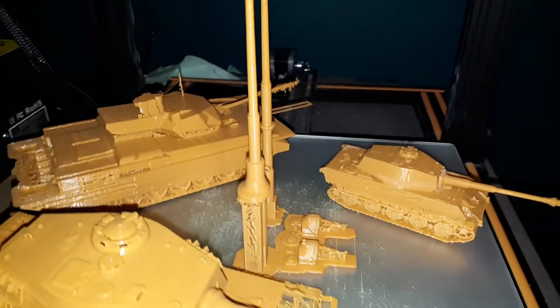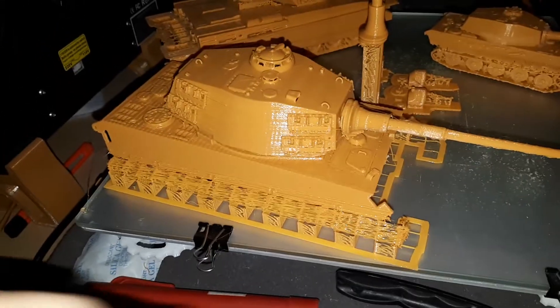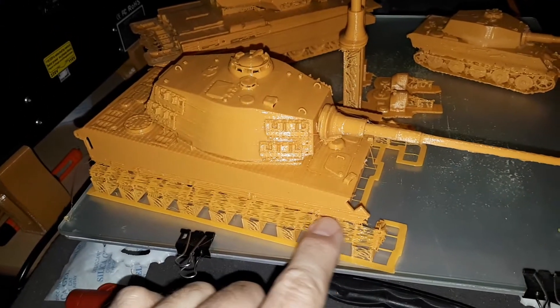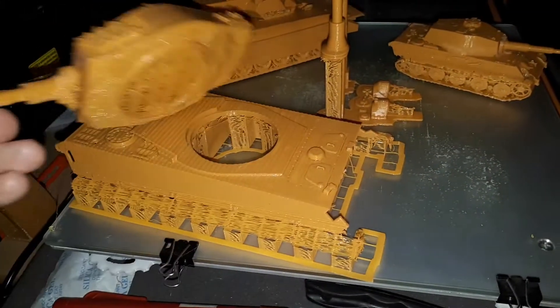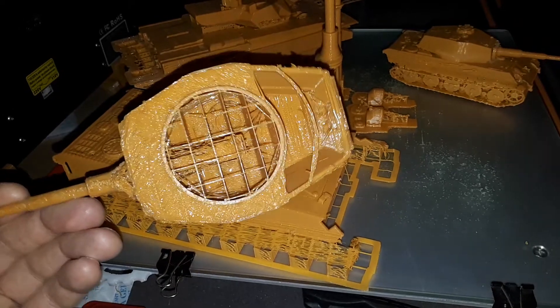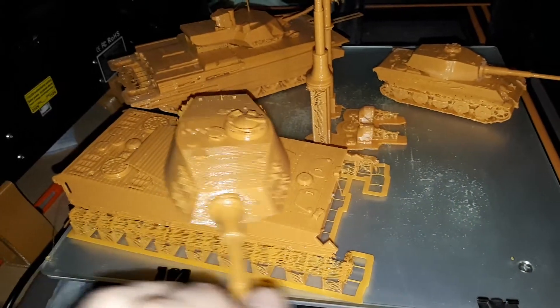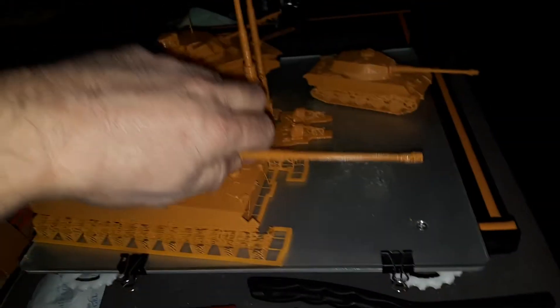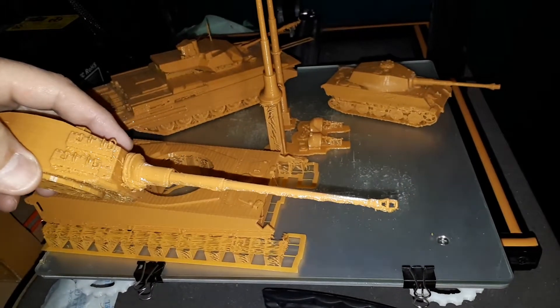I've been trying to print some tanks — the bigger they get, the harder they are to print, so I printed with a lot of support material. This is two pieces. I'm going to be able to make a turret with this one and make it try and spin. I noticed that when I printed this with support material, these things get a little bit chewed at the end.